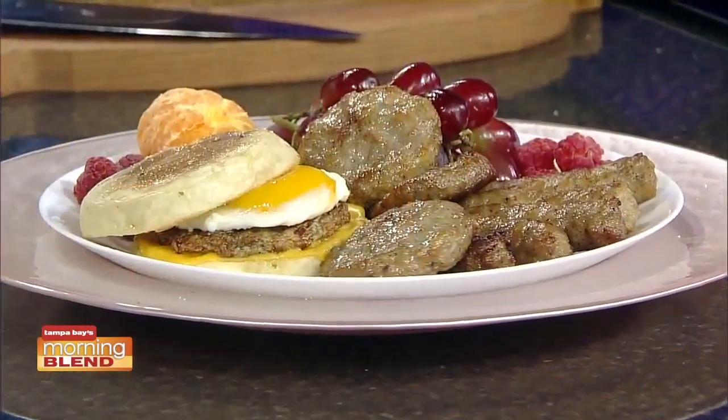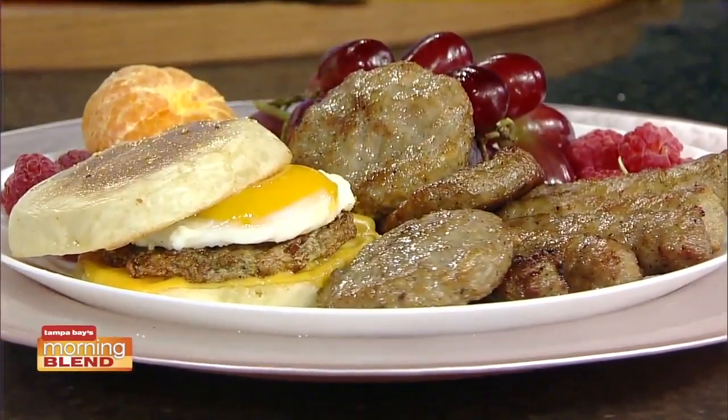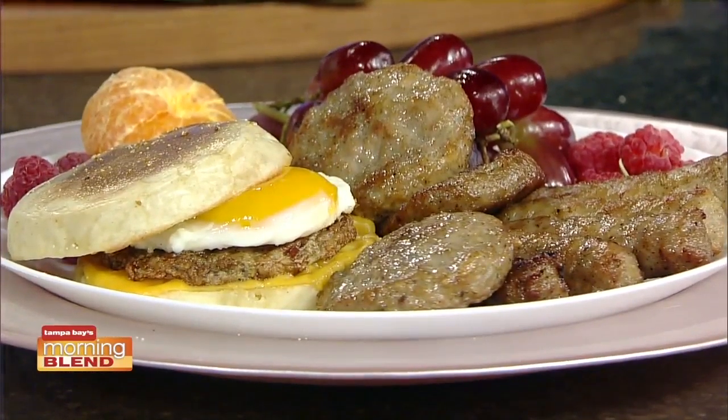A lot of people will be heading out today or tomorrow for their Easter brunch, and it's great to make Jones sausage part of your brunch or breakfast. This is the perfect addition — it's quick, especially if you get the fully cooked ones, which are ready in five to seven minutes on the stovetop. If you're making a huge amount and have a lot of people coming over, you can put them on a sheet pan and bake them in the oven. Lots of different ways to cook them.